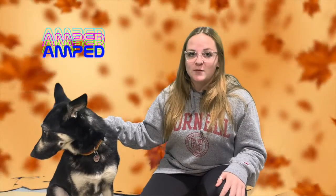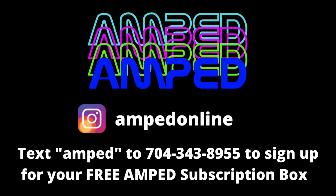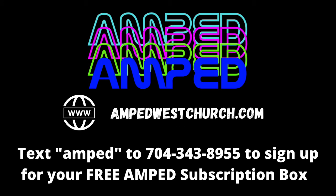We hope you guys had an amazing time watching today's episode of Amped. Stay tuned for December's episodes because it has something to do with some dogs like Mr. Axel here. And if you love dogs or any type of animals, you're going to love it even more. We hope to see you then. Follow us on Instagram at Amped Online. Check out our webpage at AmpedWestChurch.com to watch full episodes, get more information about upcoming events, and more. Text Amped to 704-343-8955 to sign up for your free Amped subscription box.